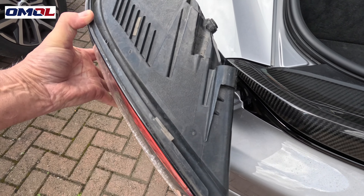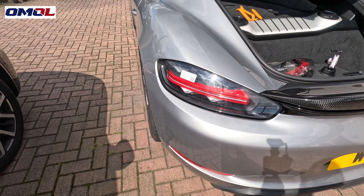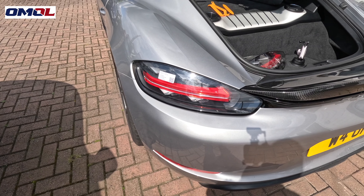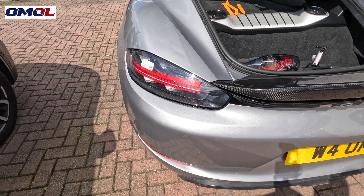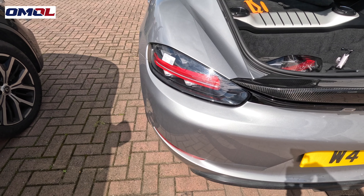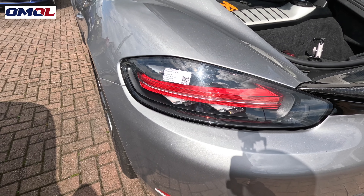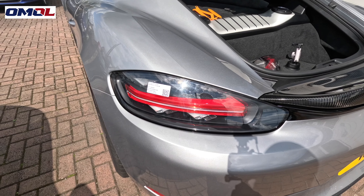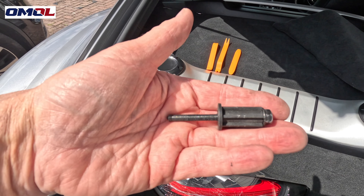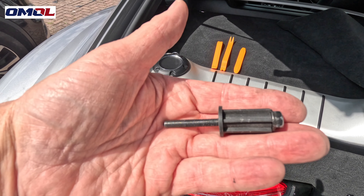So guys, there's the new light slid back in — so simple! While I've got it unbolted I'm going to try the lights to make sure they work, so let's turn the ignition on and see what happens. Hopefully next time you see it it'll be on. I don't know if you can see that, but there you go — indicators are on. I'm going to take that as a success. Now I'm going to replace this bolt and put the panelling back on.